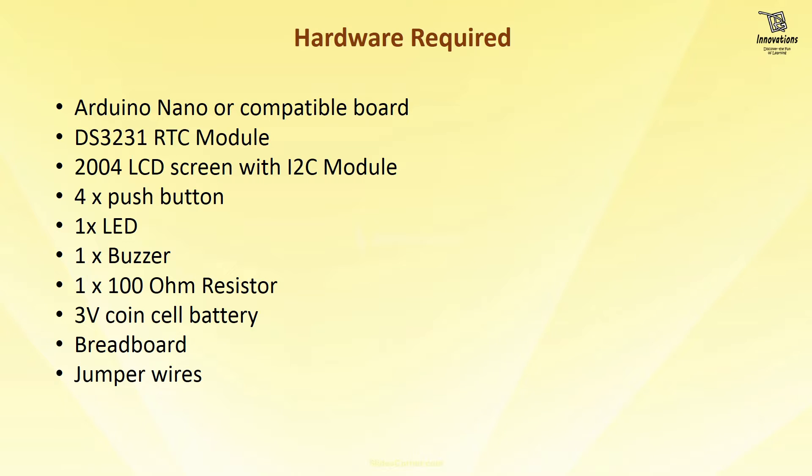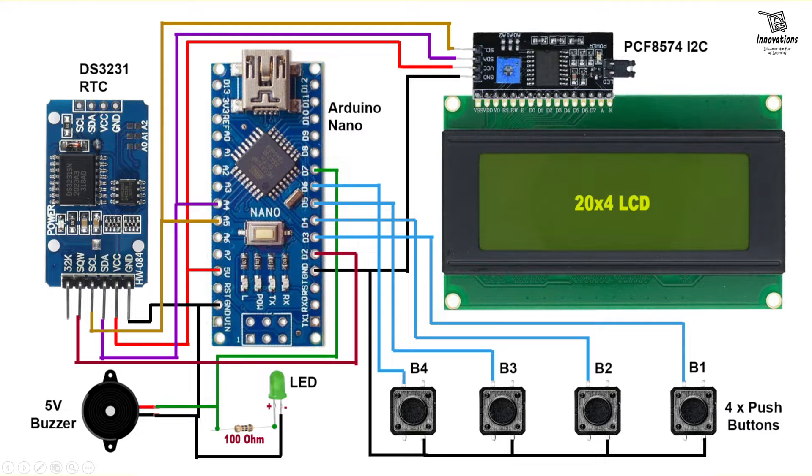Now let's have a look at the circuit diagram. The DS3231 RTC module contains the main DS3231 chip, pull-up resistors of 4.7K on the SCL (serial clock), SDA (serial data), and interrupt/SQW (square wave generator) lines, plus a coin cell battery holder. There is also a 24C32 EEPROM and some other resistors. We have also used a 20x4 LCD display with an I2C module attached to minimize wiring. Both the DS3231 board and the 2004 LCD are supplied with 5V from the Arduino board.